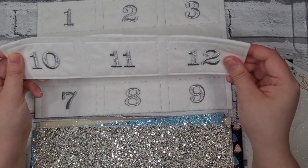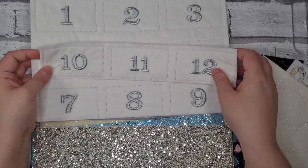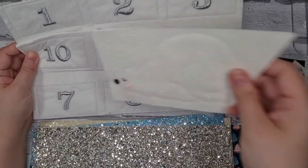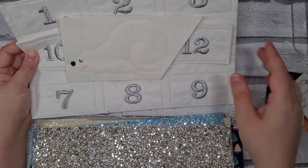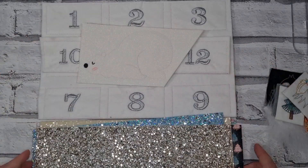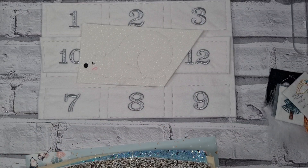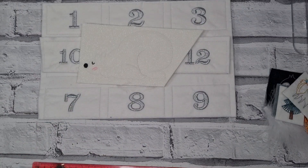So I'm going to make up the advent calendar and have a play around with the rest of the leatherettes and decide what I'm going to make. I'll be back and I will show you all of the bits that I've made.